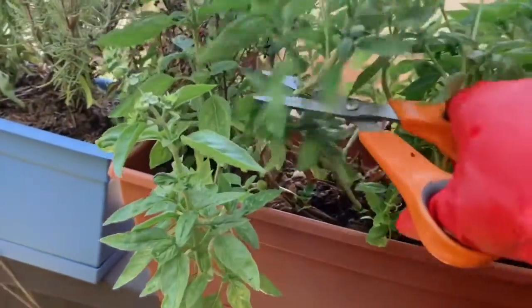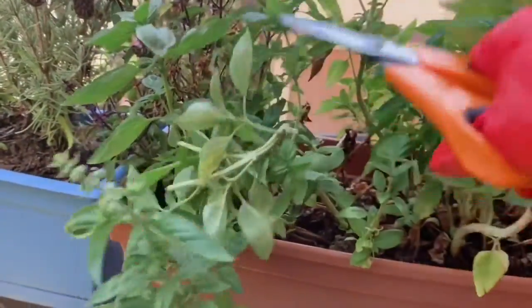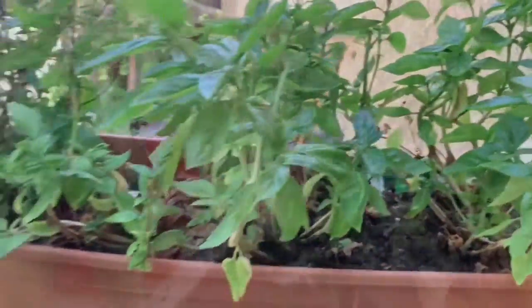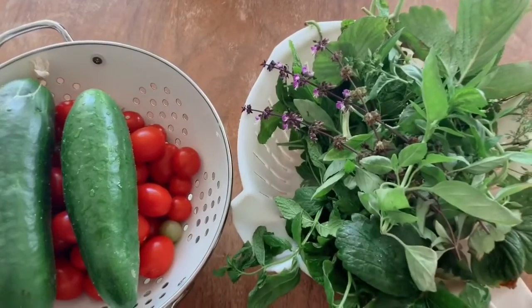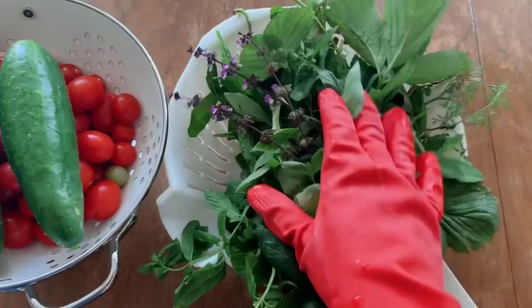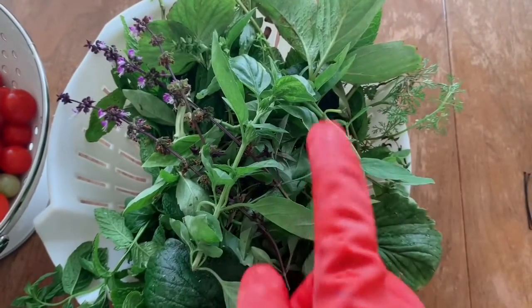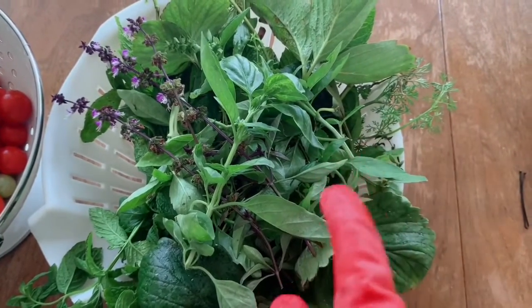Let me see if I can show you. Like right here, you just snap it. That will go in the bush tea, and you just kind of give them a little trim. Here's what I have right now, and this is what I will be putting in my bush tea. So, I'm going to go ahead and give this a good rinse before I start making the tea.